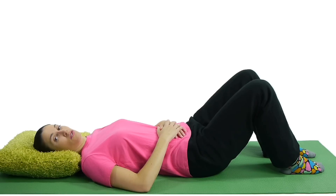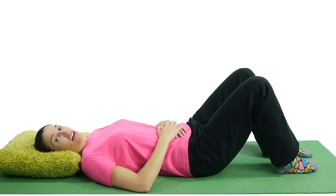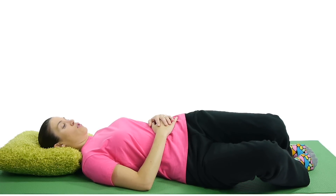Number eight is a supine trunk rotation. With this one you can either do it as a stretch or an exercise — you can hold it for 30 seconds and go back and forth, or you can just do five to ten on each side continuously back and forth. For a trunk rotation stretch, bend both knees up and keep your feet flat on the ground. Then just rotate your knees to one side, trying to keep the upper part of your body flat, and hold that stretch.